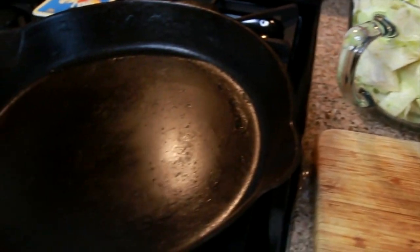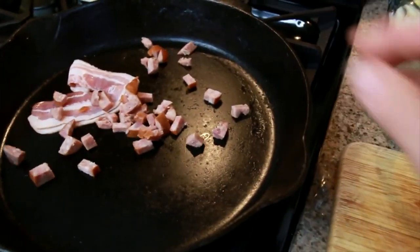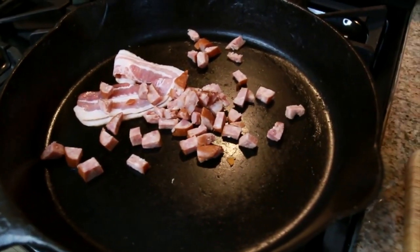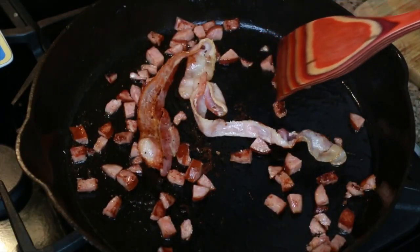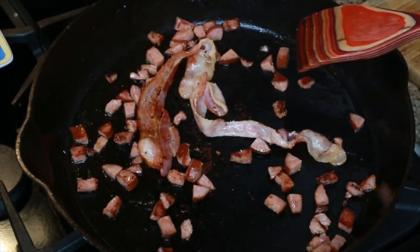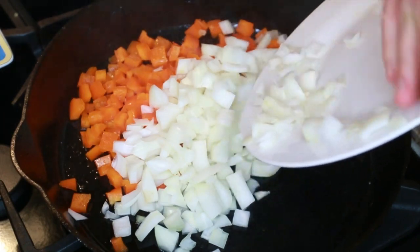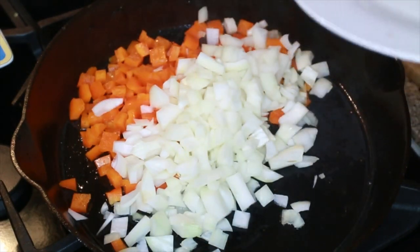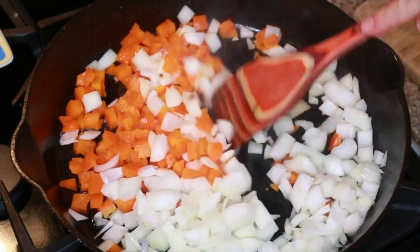So what we're gonna do is throw our bacon and sausage in the pan and go ahead and get this browned up. We're just continuing to brown up here — we're gonna get this bacon nice and crispy. Our bacon and sausage is all browned up, so now we're gonna go ahead and add in our onions and bell pepper and saute this up until it's a little soft.